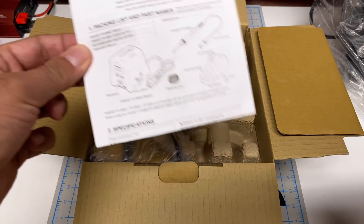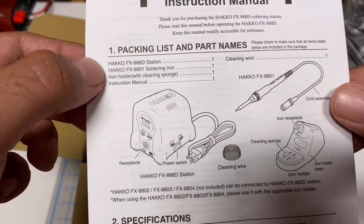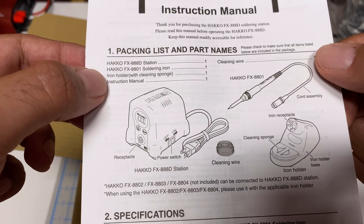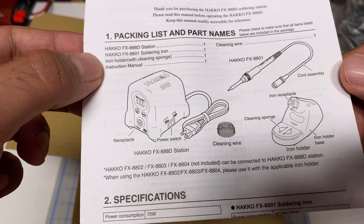You can see it came nicely packed with the manual on top. Let's take a look at the packing list. We have the station, the iron, we have the holder, instruction manual, and a cleaning wire. We'll take a look at what tip it comes with, but it should come with the tip as well.